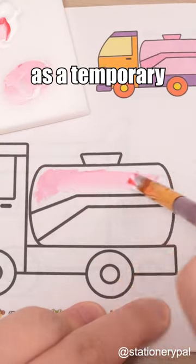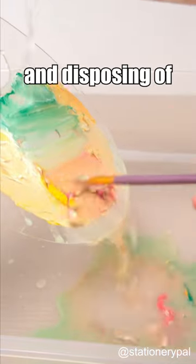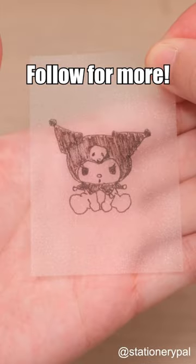It can even be used as a temporary palette, and you can throw it away without reluctance after use. Occasionally using it and disposing of it is okay — no need to clean, saving water. Follow for more.